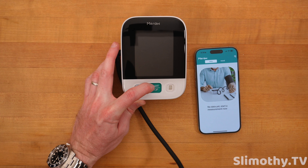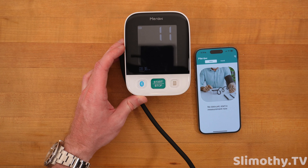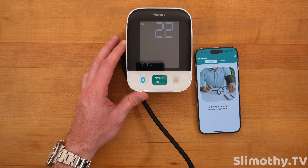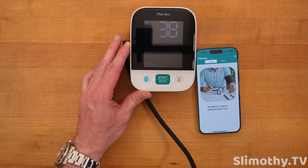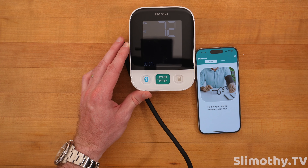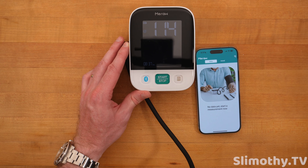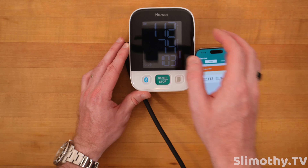Let's plug it in and give it a try. I have the cuff on my arm and it is going up. Now I'm standing, which you're not supposed to do, so I'll be retesting off camera. It's getting tighter and tighter — wow, that's getting tight. The reading comes back at 112 over 74 with a pulse of 103.